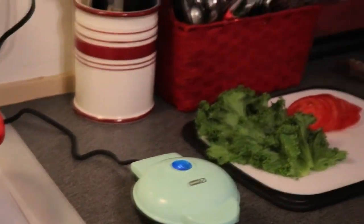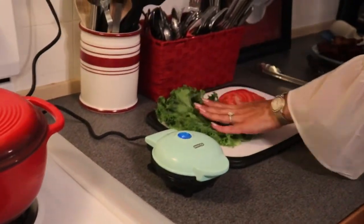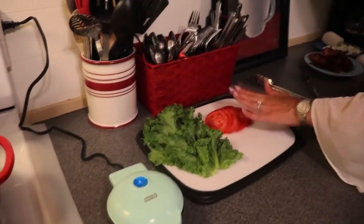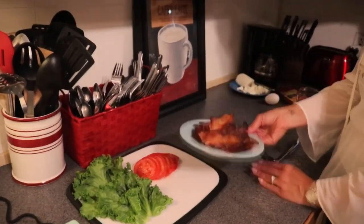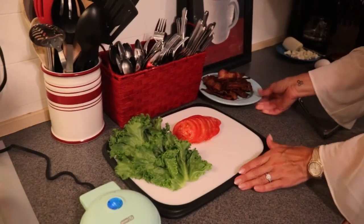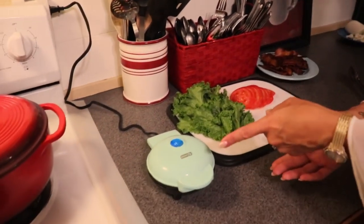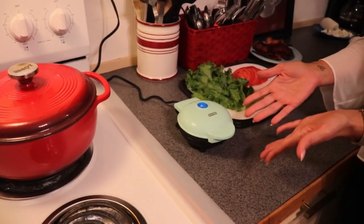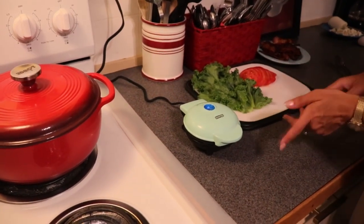We are going to be making a BLT. I have the L for lettuce, the T for tomato, and the B for bacon — the most important part. But you could make any kind of sandwich with this: a breakfast sandwich, any kind of lunch meat, or even hamburger buns — whatever you would like.